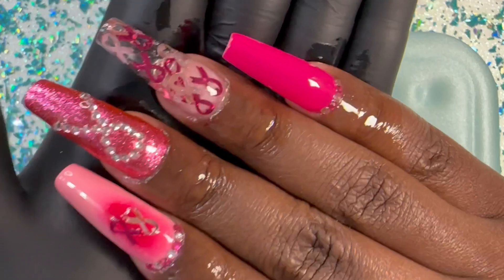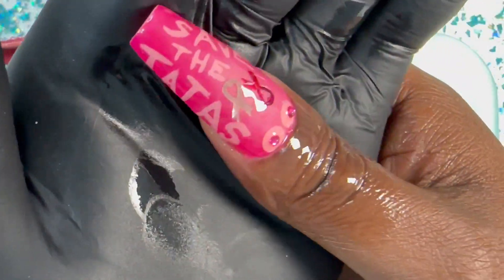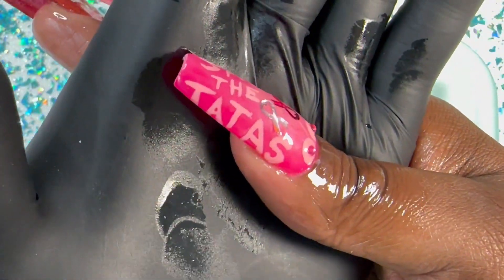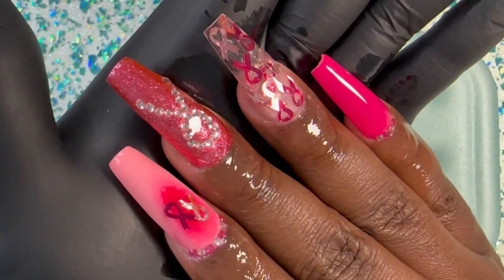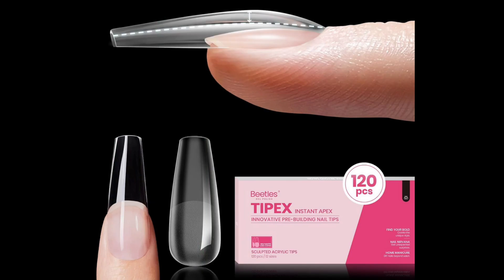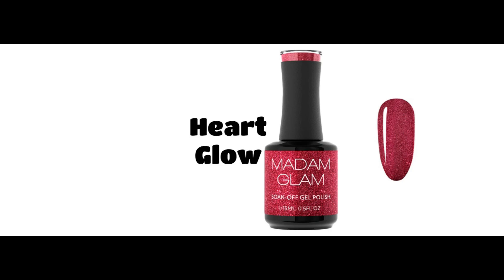Make sure when you post anything about breast cancer awareness, go ahead and put hashtag Think Pink and hashtag Take a Hike. Go get these nails — I'll have everything linked below. They're on Amazon and TikTok Shop. If you vibe through me I'll get like two cents, maybe ten cents per purchase — you're not making me rich by any means. Thank you again for tuning in. I'll see y'all in the next video — peace!